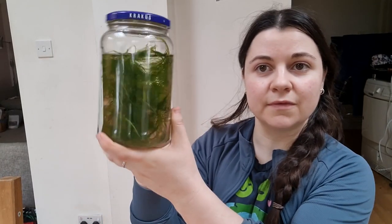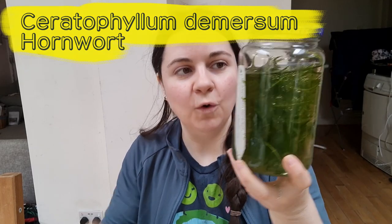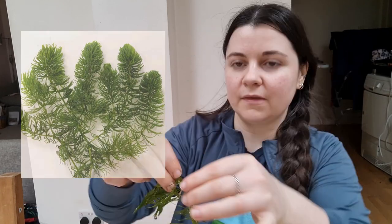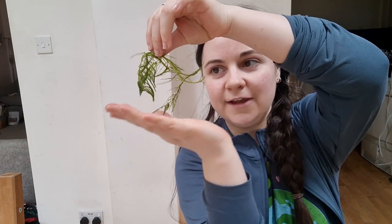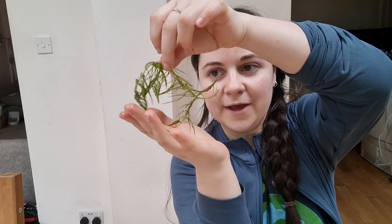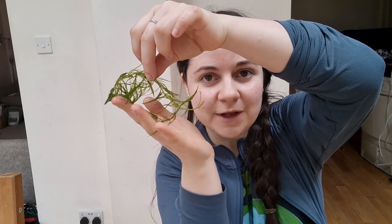The first is this one — Ceratophyllum demersum, also known as hornwort. I'll get some out to show you. It's a very light, feathery plant which has quite a large surface area, so lots of little invertebrates will be able to shelter in it in the water.